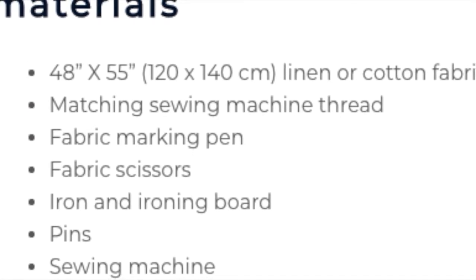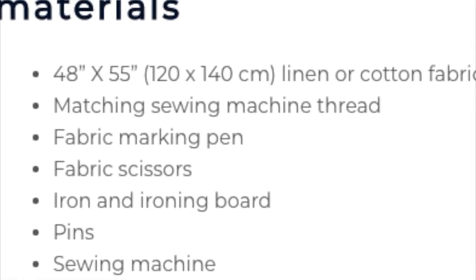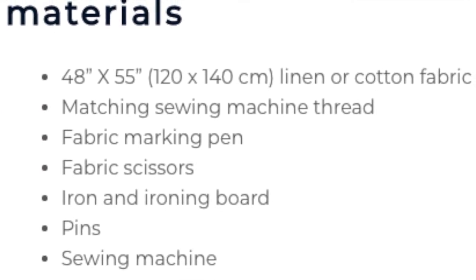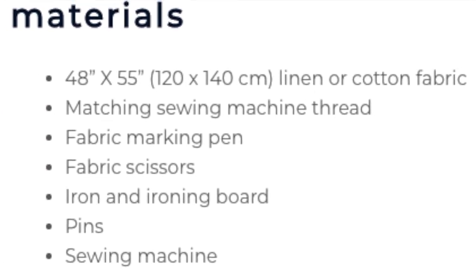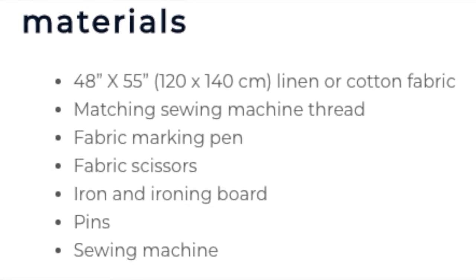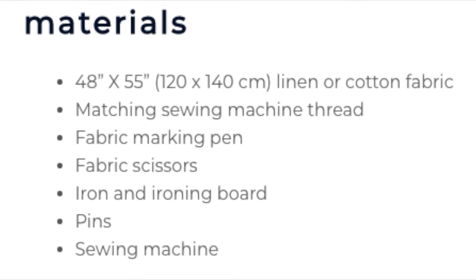For materials, I am actually using a tablecloth I bought from Hobby Lobby, but you could certainly use linen. In fact, I think it looks great in linen. So you're going to need a piece that's 48 by 55 inches. I've also added the metric measurements here.